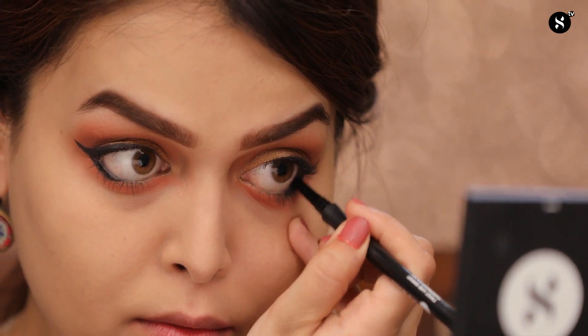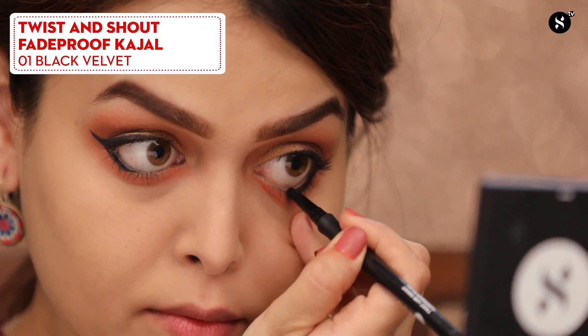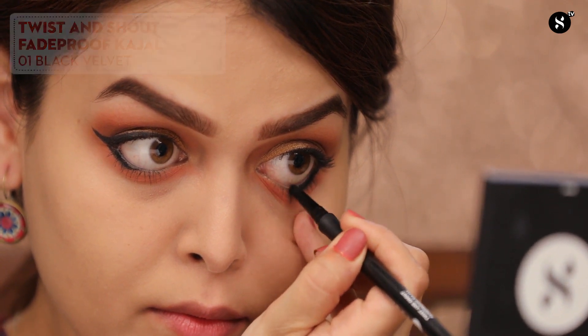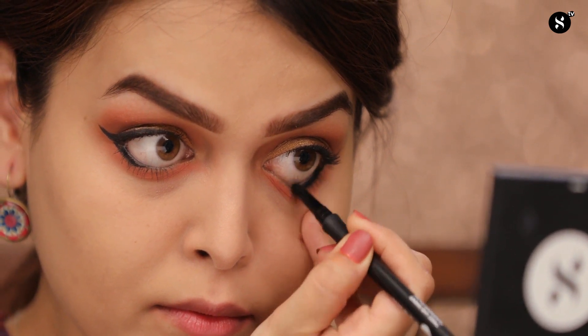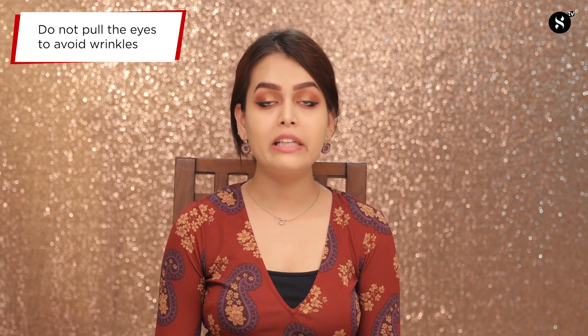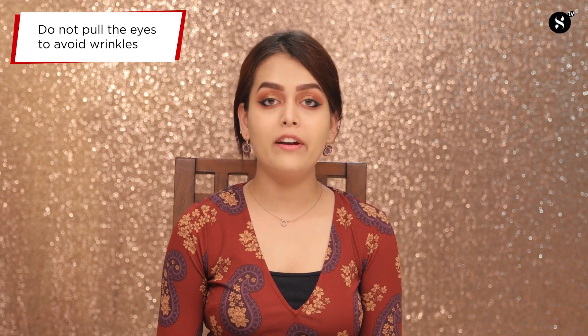For my waterline, I'll be using the Sugar Cosmetics Twist and Shout Fade Proof Kajal in 01 Black Velvet. Just remember how I'm applying this kajal — I'm pulling my skin with my pinky finger and not using my other hand. You don't have to pull your skin with another hand because that will create more wrinkles. Use the same hand with which you're wearing the kajal.